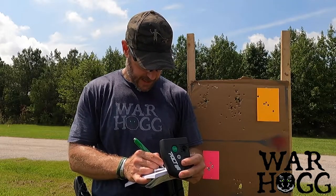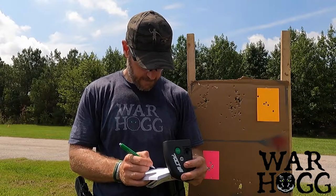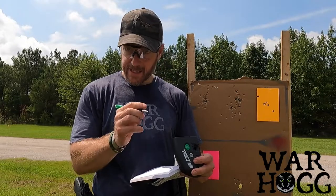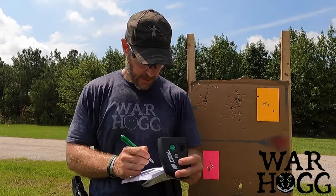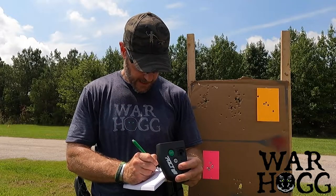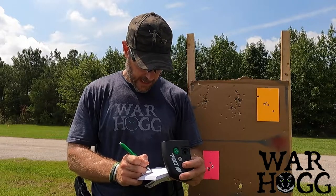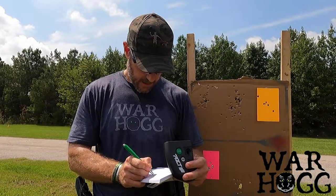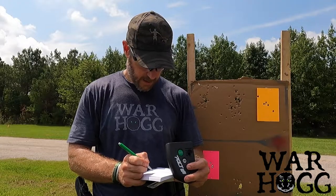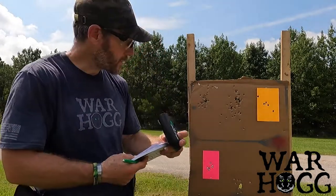Shot nine: 7.54 with a 41 split. Shot ten: 8.25 with a 71 split, going from big to small. Shot eleven: 8.74 with a 49 split. Shot twelve: 9.16 with a 42 split, for an overall time of 9.16.